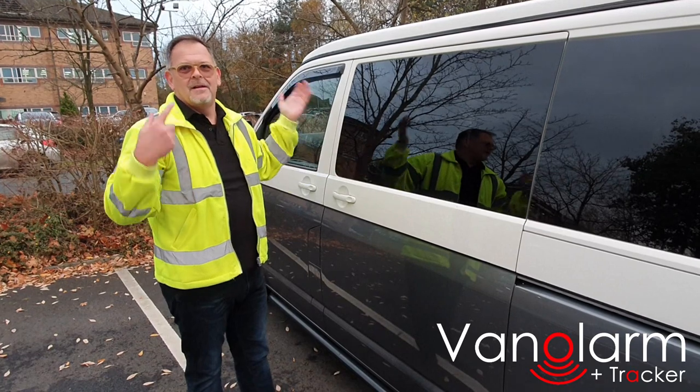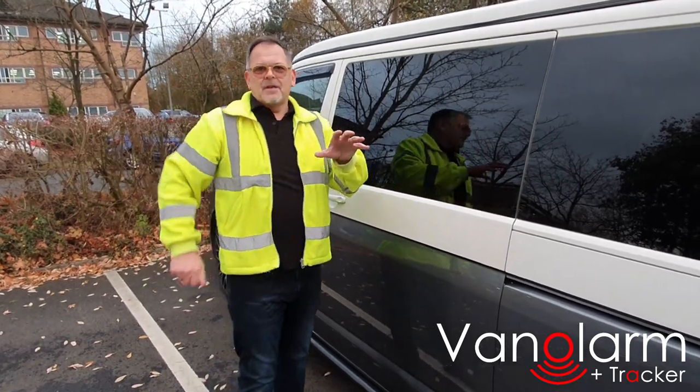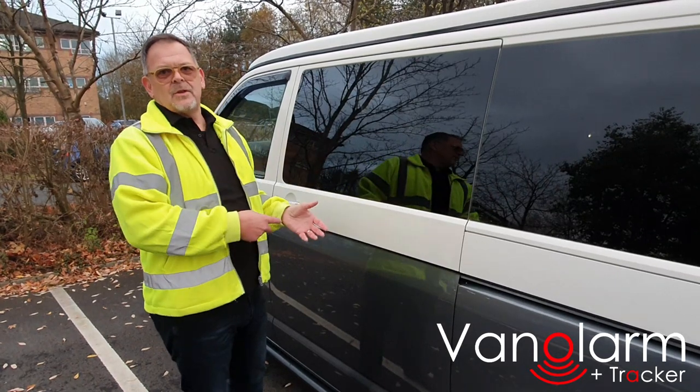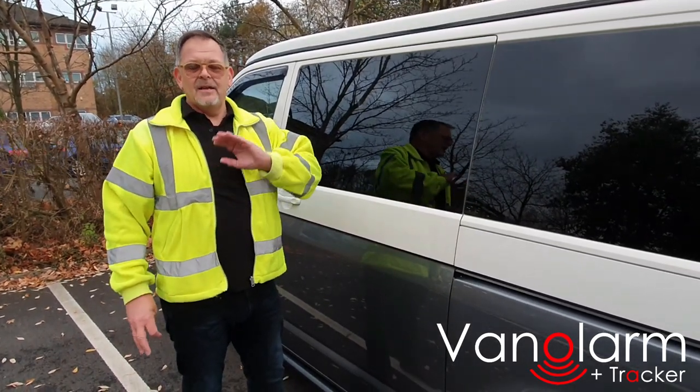Pull the door handle again and it's doing its job. So all those worries about the wind, cats coming onto the vehicle, etc. — we've worked all those in. If you use the seven sensitivity levels and set it correctly, it will only trigger the alarm when it should.